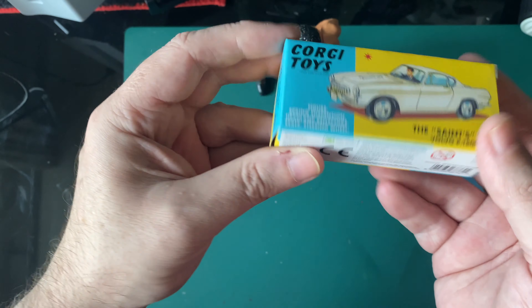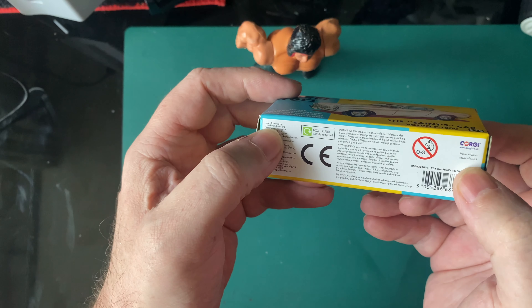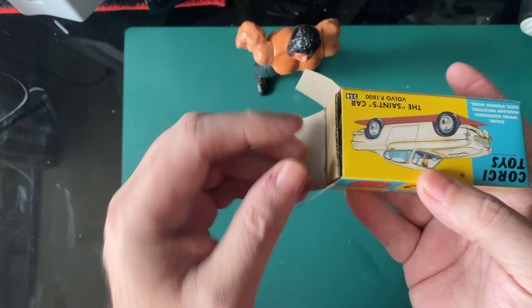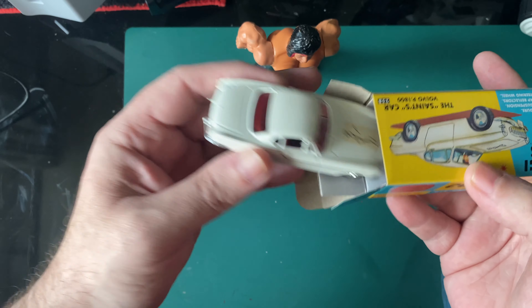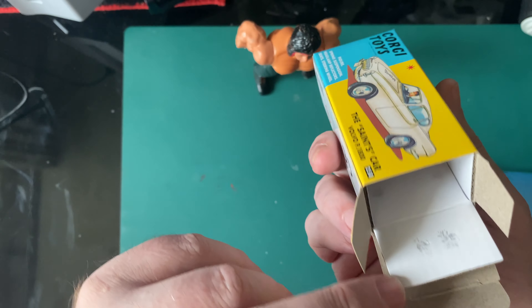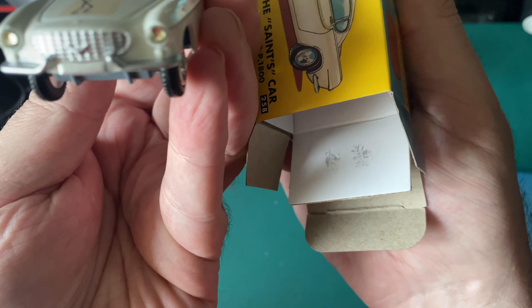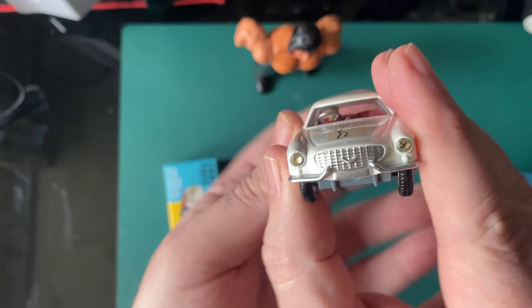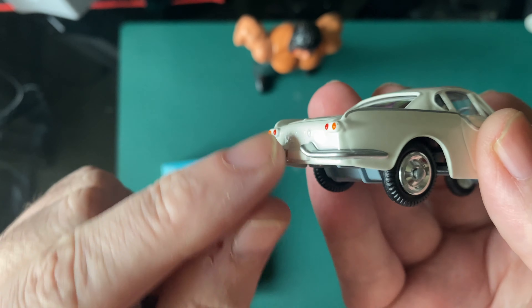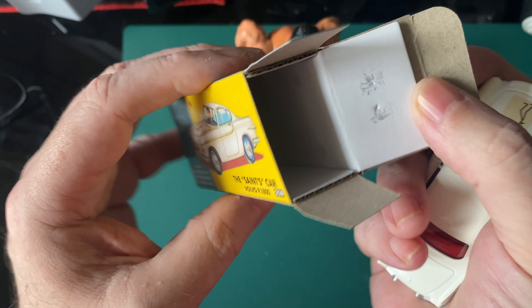So we're going to open this up. It is Corgi Club, manufactured by Hornby Hobbies, but it is for the Corgi Club. Let's have a look — we've got an inner box as well, an inner structure of the box, which helps. And you can see where the car's rubbed. I'm going to see if it's affected the paintwork. It doesn't look to have — there's no paint loss there, but you can see that some of the paint has rubbed on both sides of the box.